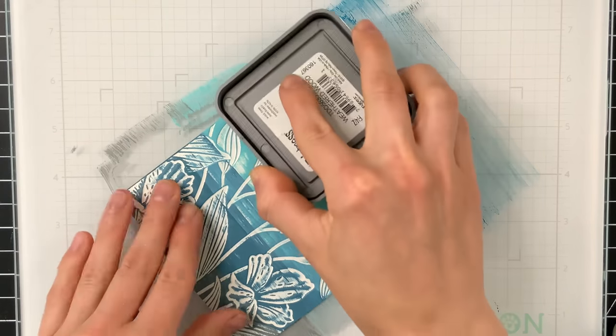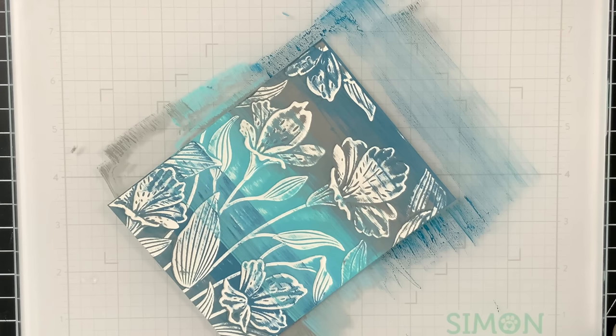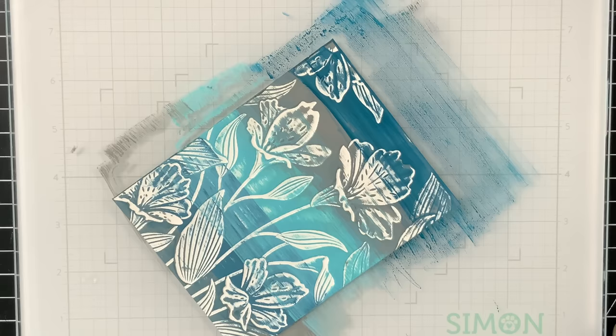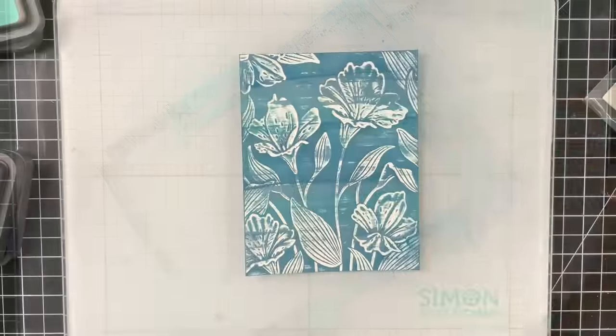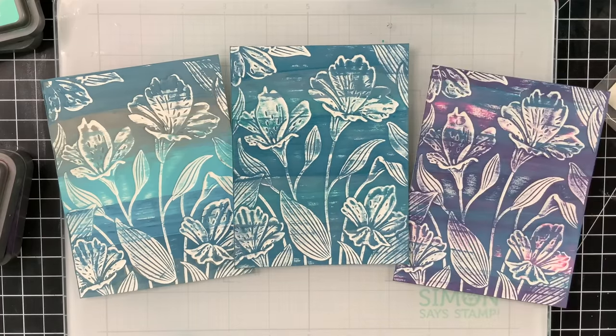If you're interested in getting this embossing folder or any of the other things I'm using in this project, I have them linked below in the video description as well as on my blog. Here are my three backgrounds — all of them completely different, and I love that. You could totally swap out the colors for something you prefer. I used Uncharted Mariner on every single one of these, and you can see it works really well with so many different colors.